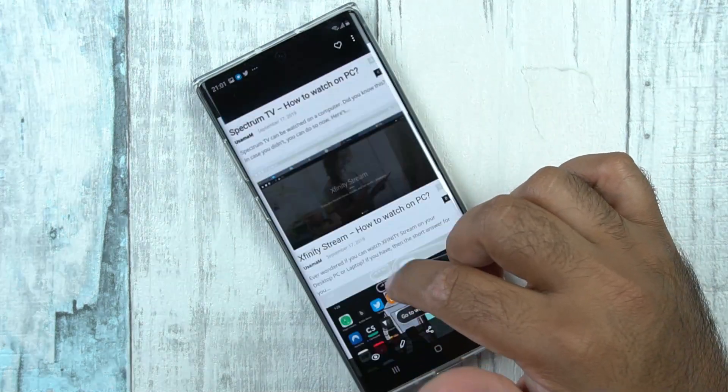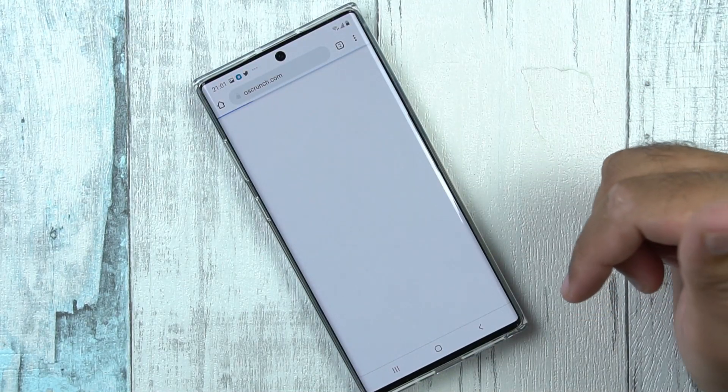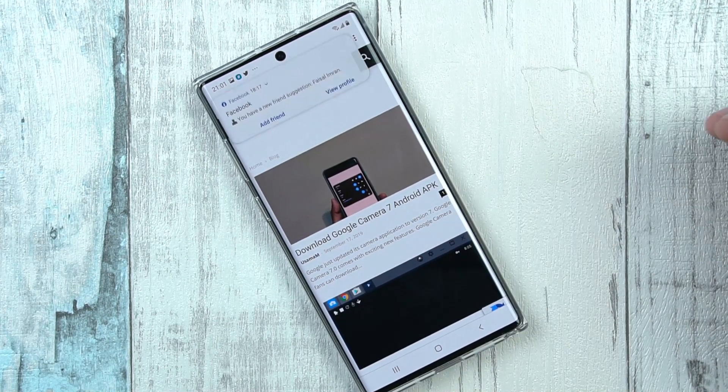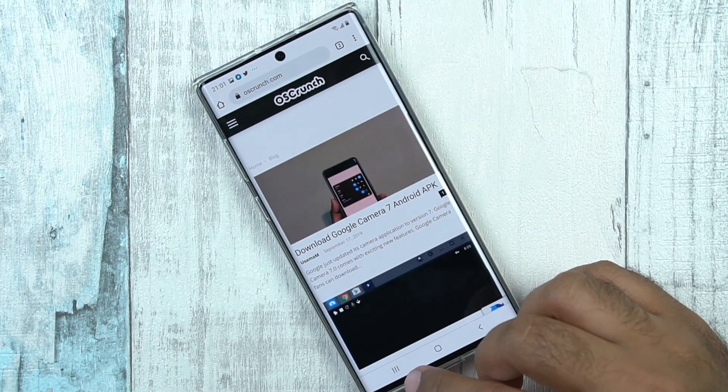The smart features of the screenshot tool also allow you to visit web pages that are captured in that particular screenshot. The scrolling screenshot, as I mentioned earlier, is not compatible with all applications — there are only a few applications that support this feature.